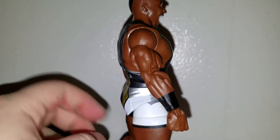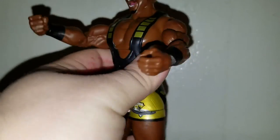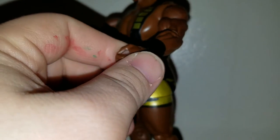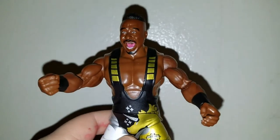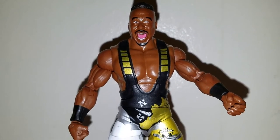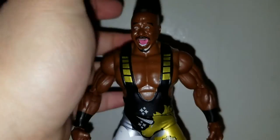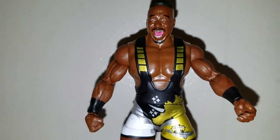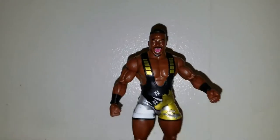Now I have a little problem with Mattel — I'm getting really sick and tired of the loose hands. This hand is kind of loose. It's not loose on one side, but this one is kind of loose and I hate that. It's not just Big E — my Elite 47 AJ Styles has a loose arm; if I put the arm down it'll go back by itself very loosely. My Elite 47 Kevin Owens also has a loose hand. Annoying. But other than that, the figure is pretty cool. That's Big E.